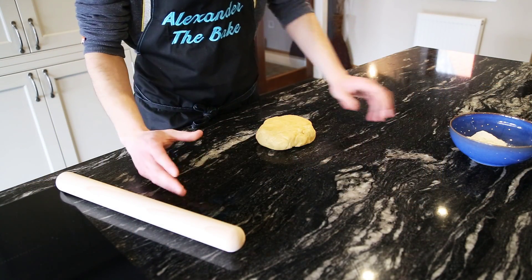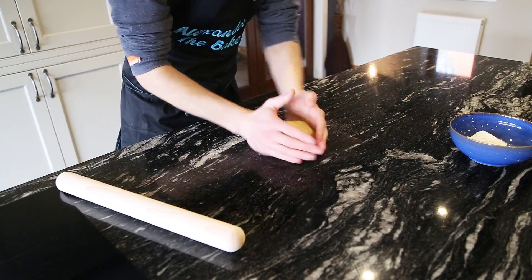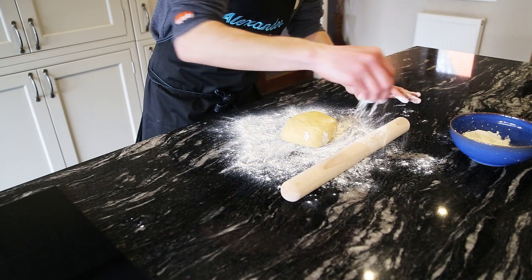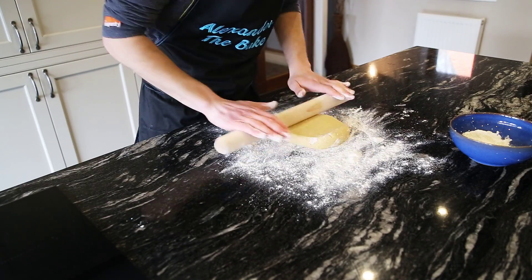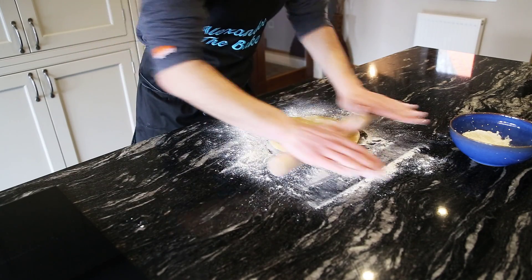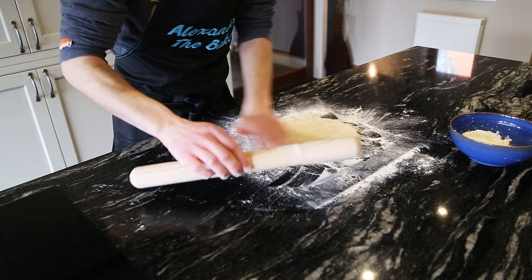Got my pastry, some flour and a rolling pin. First we're just going to work it a little bit to make it more pliable — only about 20 seconds. Dust your surface with flour, drop the pastry on top, and get your rolling pin all nicely floured up. Then roll this out nice and slowly, don't put much pressure on it, to just under a pound coin thickness. Keep flipping it over to make sure there's flour underneath, then flour the top and roll again.